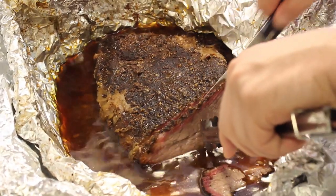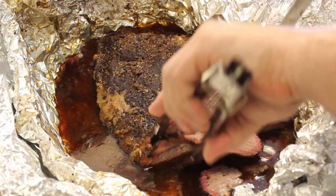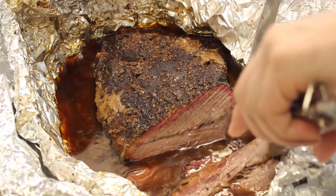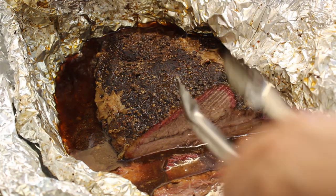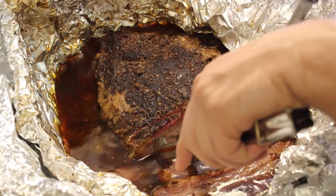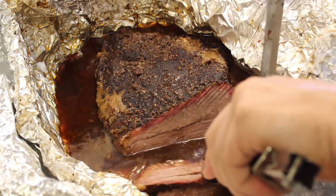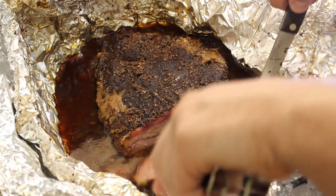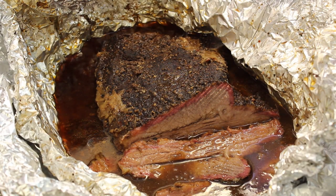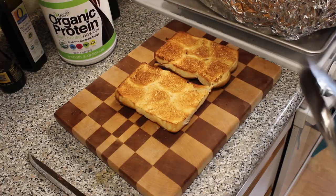Remember when you're cutting brisket, you want to go against the grain so you get nice little bits of muscle fiber rather than the big long ones — otherwise you're gonna have a bad time. Oh no, some bits are falling in the juice — but you know what, that means it's gonna absorb all that beef broth, shallot, and garlic as well as the remnants of the rub. Let that soak for about five minutes, Brandon. Cover it back up with the foil so we don't lose too much heat, then we'll move on to putting it on the bun.